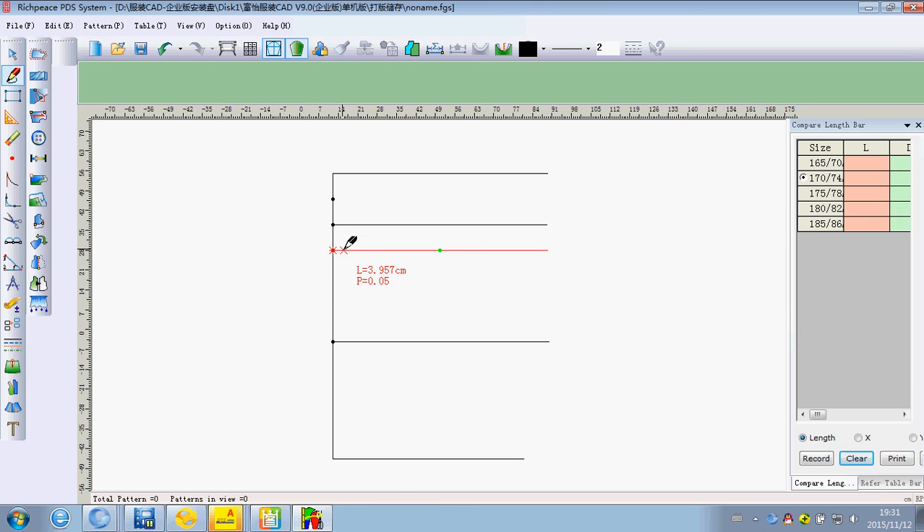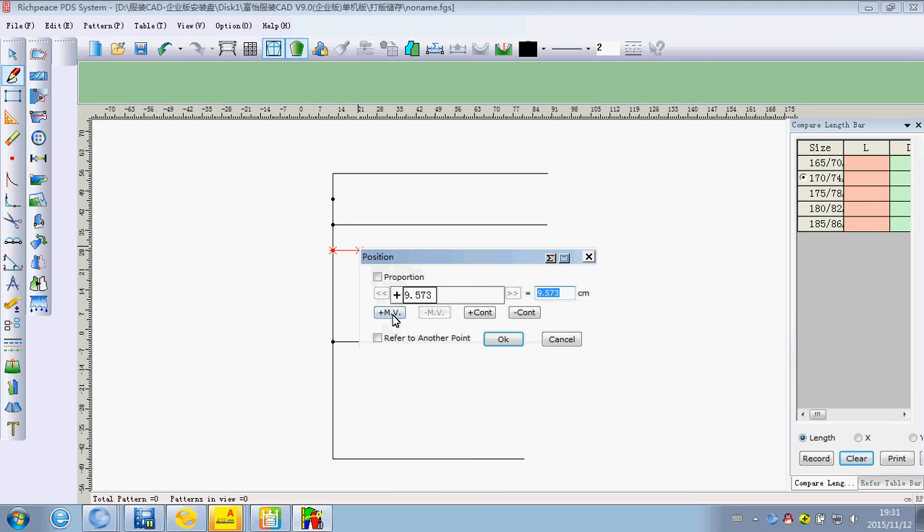With the intelligent pen, click left is beginning and click right is over.